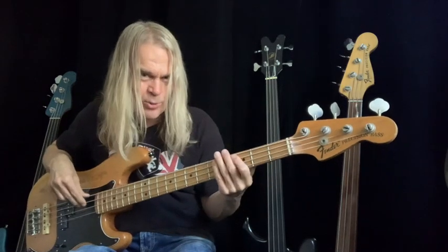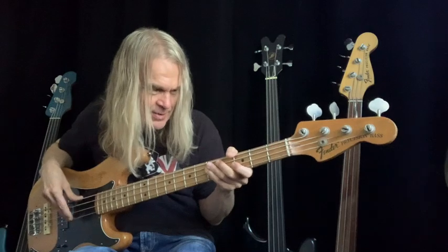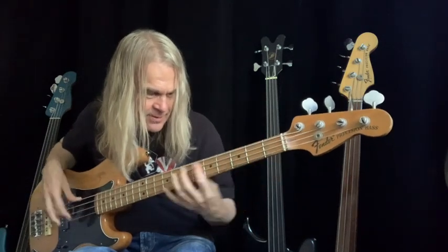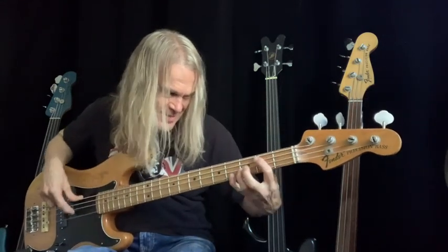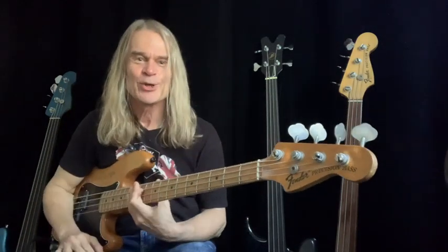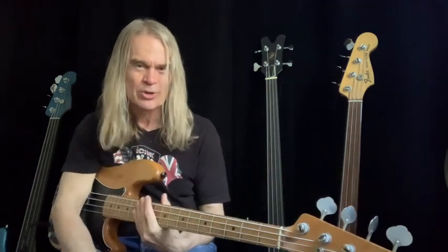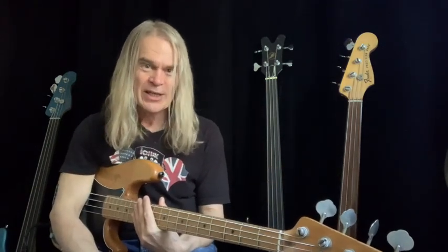Anybody know what this one was? I played on this bass — I'll leave you guessing with that, but it's from 1982. All right, all the best. Go to fretlessmonster.com and check it out. All the best, thanks, bye!